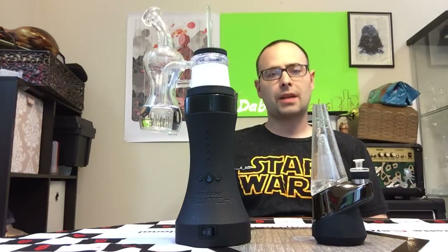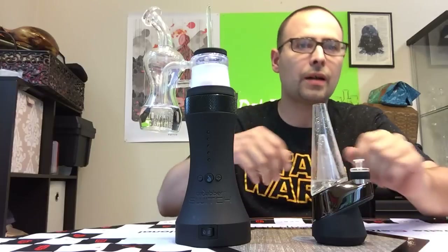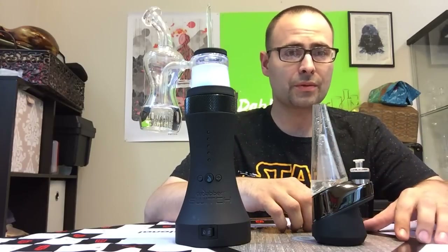Hey everybody, it's Brent back with Dabber at Laboratories. Hope y'all been doing well. Sorry it's been a little while since I posted up a review.